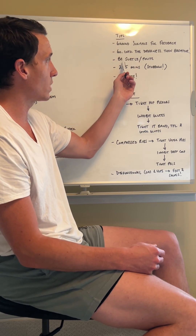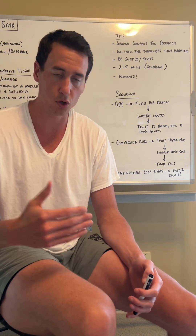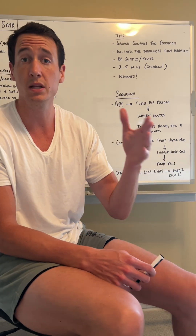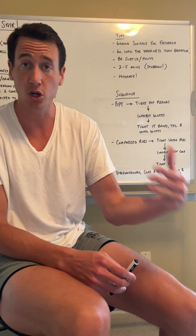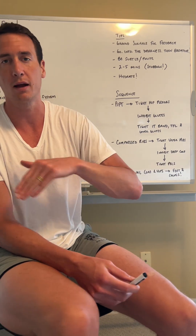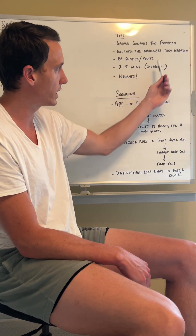You have to be subtle at first — you cannot just dive straight in because your body is going to avoid it and won't have time to adapt. When you're searching for those fascial adhesions, you're basically knocking on a bunch of doors asking who is home. There's going to be a spot that says 'do not come in here' — that is the spot you have to eventually go into. But don't kick down the door; gently open it, let your body know it's all right, and everything is going to be good. Spend two to five minutes on each spot, start subtly, and breathe your way into it.